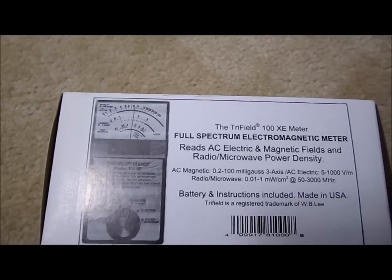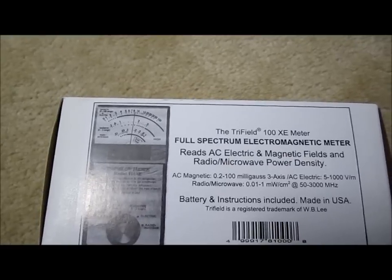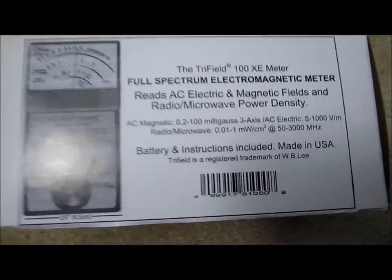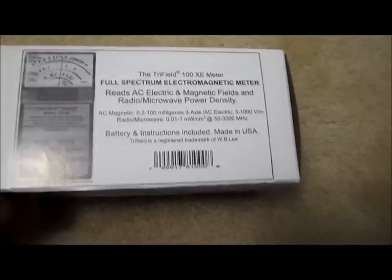What I have here is the USA version, and by the way this is made in the USA and it's 60 Hertz, for use in the USA. So let's unwrap it and see what's inside. I purchased this one at Fry's Electronics, though of course you'll find it at a lot of different locations.